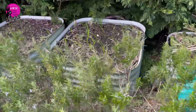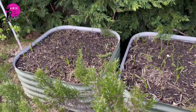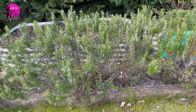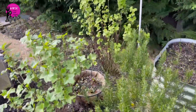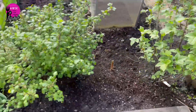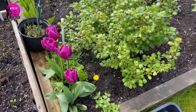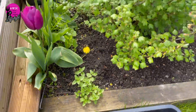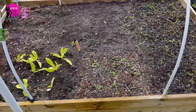I've got raised beds here with some garlic and onions which are not doing too bad. I have a lot of rosemary. I have my fruit bushes — the red currant, the black currant, and gooseberries. I've got lovely tulips growing among some weeds, and oregano growing in there which is like a weed everywhere.